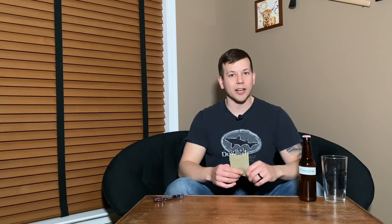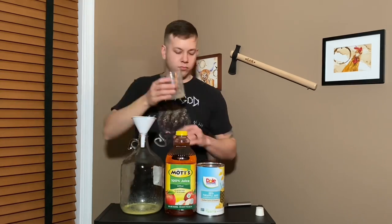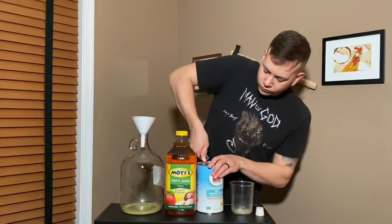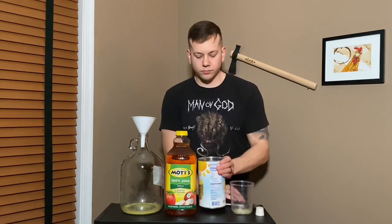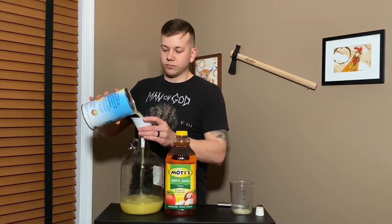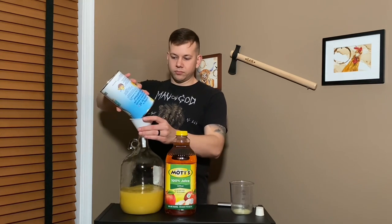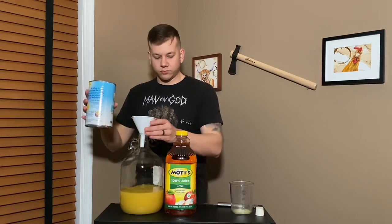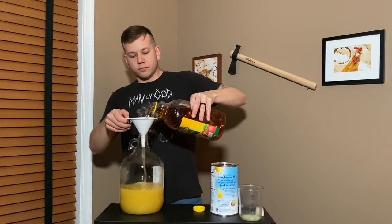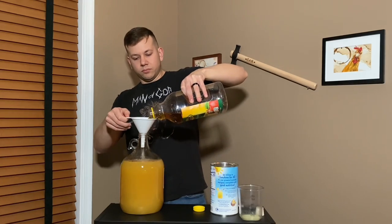Now let's roll into the method of making this cider. After sanitizing all of my equipment, I start putting all of my juices into the carboy. I start with my fresh ginger juice, which is going to add some kick to the cider, then I move on to the Dole pineapple juice — definitely the freshest, best-tasting pineapple juice you're going to get unless you juice your own pineapples. And then of course I add my Mott's apple juice, which has been really consistently working for me.